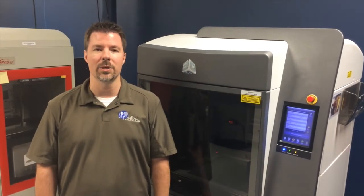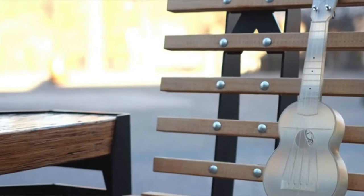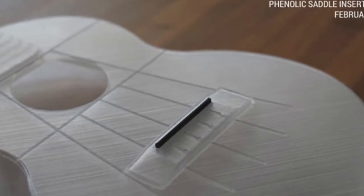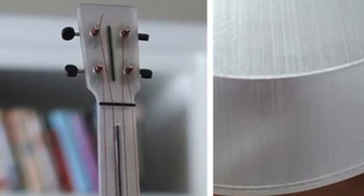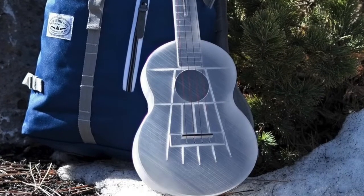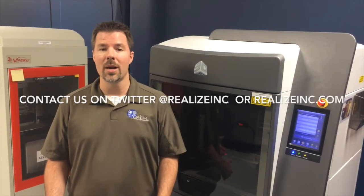Certainly, what excited us the most at Realize about the Outdoor Ukulele Project was understanding that this prototype was actually going to be mocked up with production finished pieces to create a completely working instrument. And I think the results basically speak for themselves. When you look at the videos that they created with our prototype version of that ukulele being used — it's a musical instrument, it plays like a musical instrument, it sounds like a musical instrument — so it was a complete success. They were very happy with it.